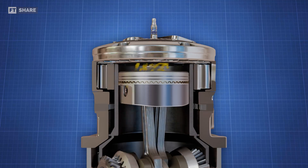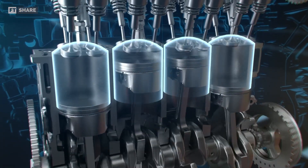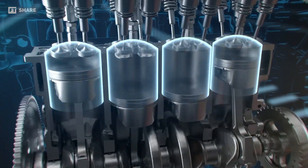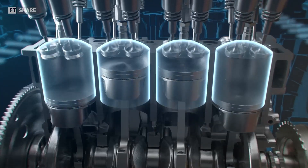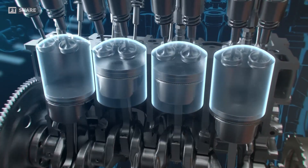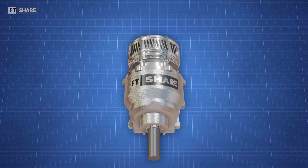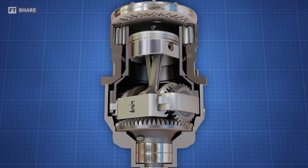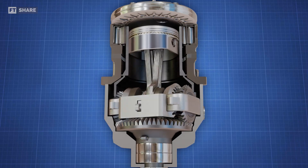Avady's design also reduces friction. In conventional engines, the combustion force pushes the piston down at a certain angle, resulting in additional friction between the piston and the cylinder wall and increased wear on one side. In the Avady engine, its two connecting rods work together to cancel out opposing forces, keeping the piston stable and reducing friction and wear.